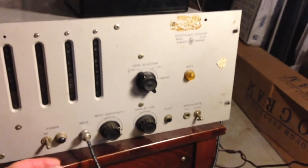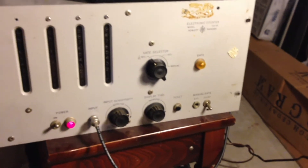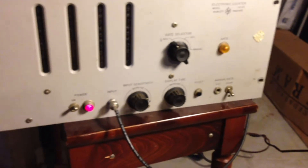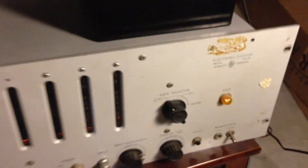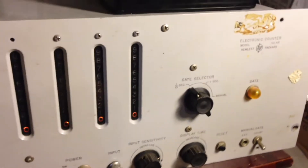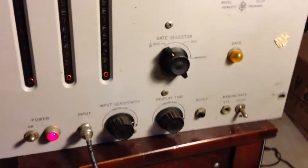So, let me fire this unit up. It's got a cooling fan on the right side, which is why it makes a little bit of noise — not too bad. I've got a frequency counter on top that I've hooked up to this to show how the digits work, and I'm going to fire that up also.